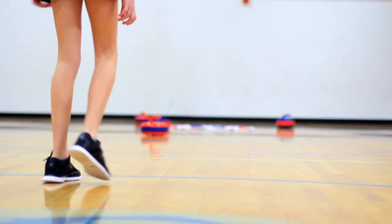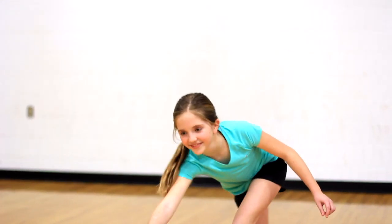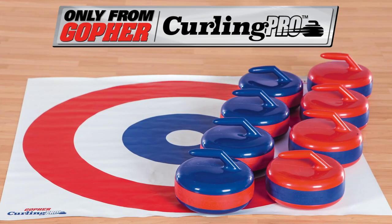Curling is no longer bound to the ice. Get the versatile curling set that allows you to play on any smooth surface and score like a pro. Curling Pro — only from Gopher.